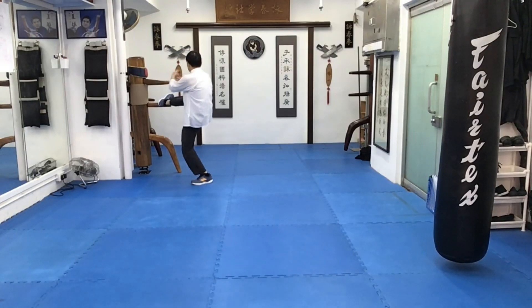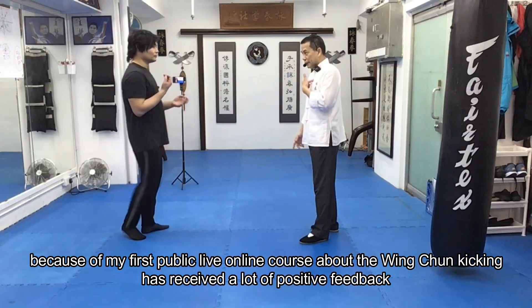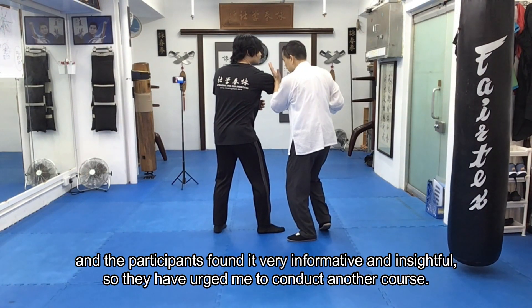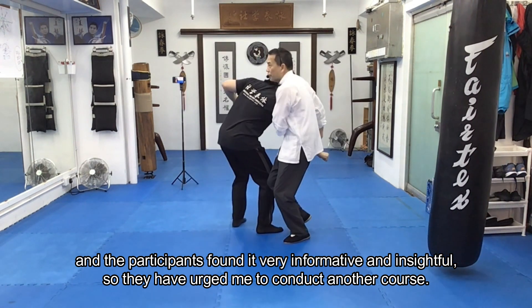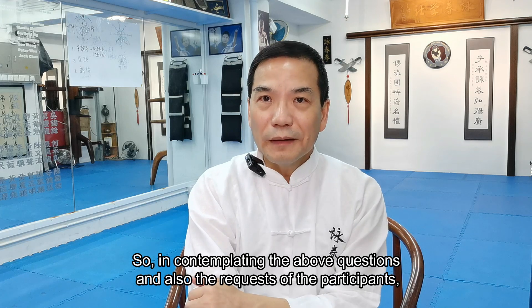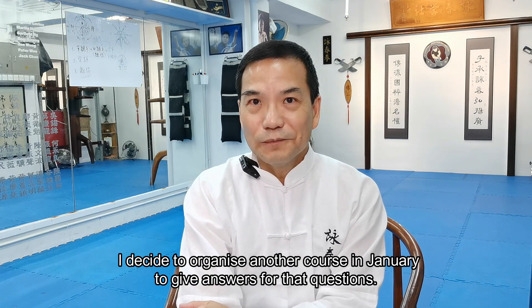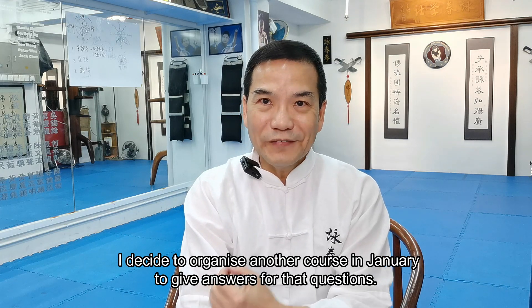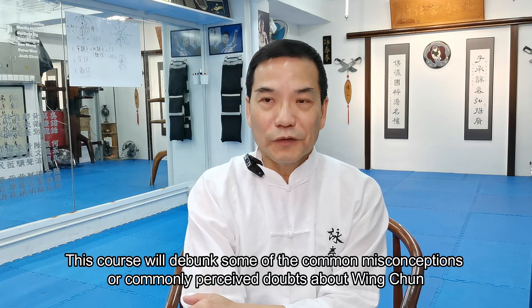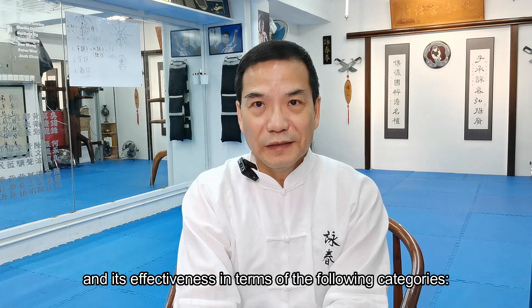Because my first public live online course about Wing Chun kicking received a lot of positive feedback, and the participants found it very informative and insightful, they urged me to conduct another course. So, considering these questions and the participants' requests, I decided to organize another course in January to give answers to these questions.